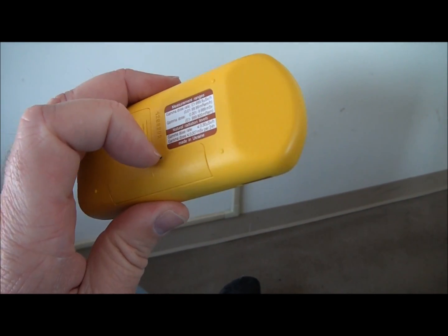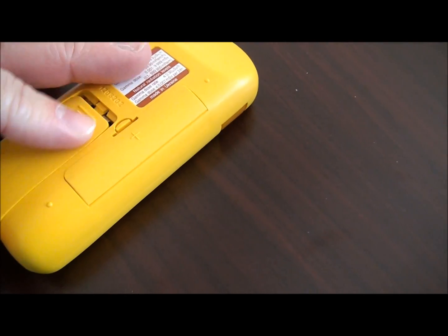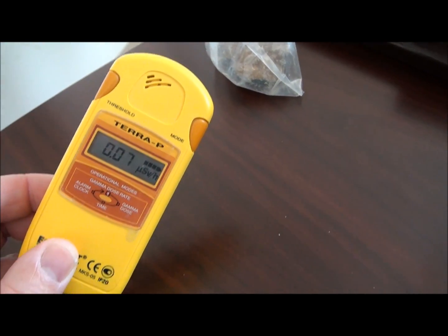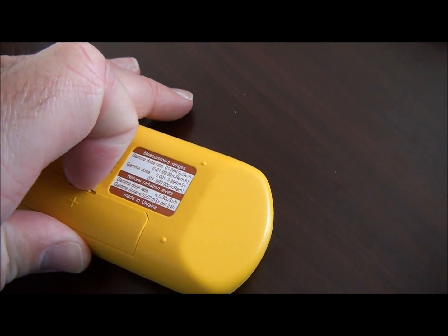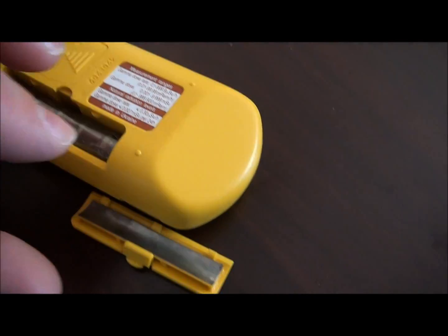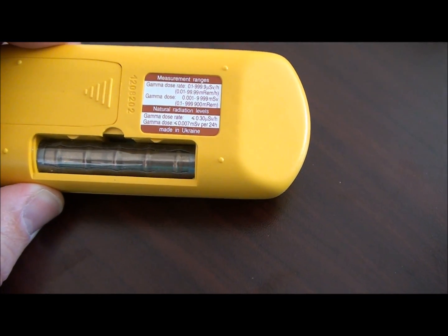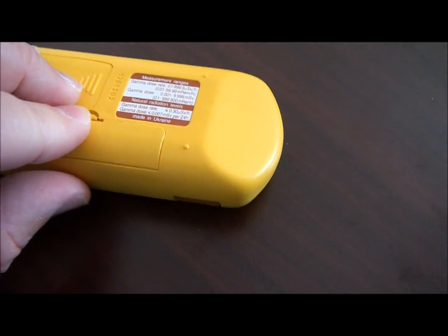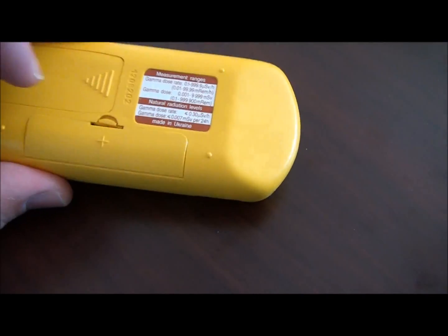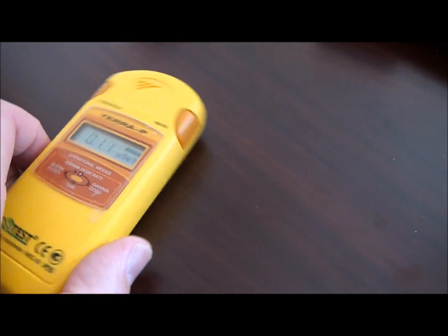It takes two triple-A batteries, supposed to last for about 6,000 hours in sleep mode since it doesn't use much power. I've had the same batteries in for quite a while and it's still showing four full notches on the battery indicator. There's a little lead guard that goes over the Geiger tube — you can see the tube there — and this lead shield blocks beta radiation so only gamma gets through. If you want to take a beta reading you pull it off and expose the Geiger tube. Beta particles are usually in dust and don't travel very far, so you'd only remove the shield in a specific situation where you know radiation is present.